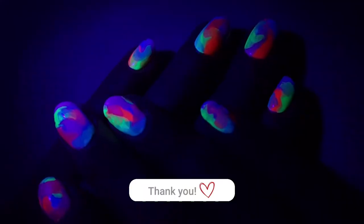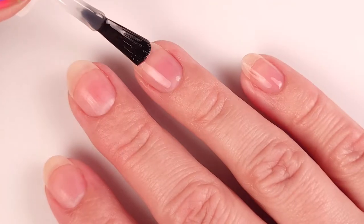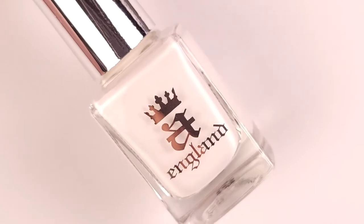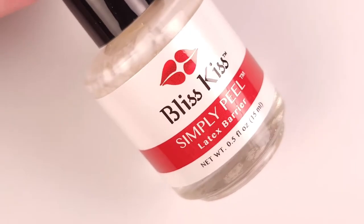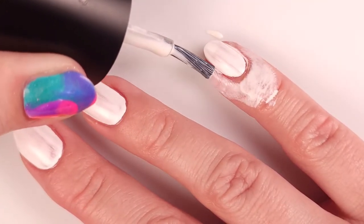First I'm gonna apply my base coat to protect my natural nail and to make this manicure last longer. After that I'm gonna apply one coat of white nail polish along with some liquid latex to protect the cuticle area. The white base is optional but I prefer to use it just to make the colors pop a little bit more.